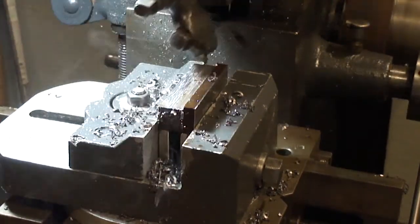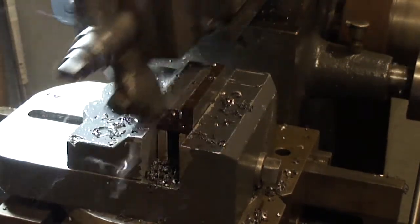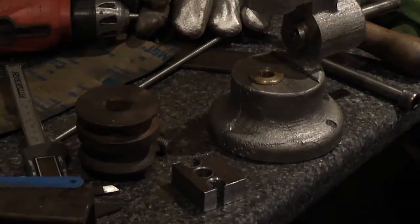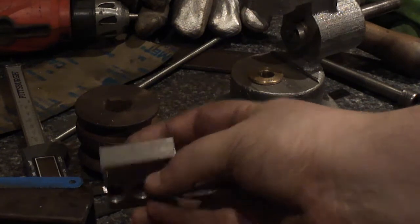I got the other piece cut off - both halves of the piece for the die filer. Here it is, it's just a block. I drilled three holes in it, and it's three-quarter inch thick.